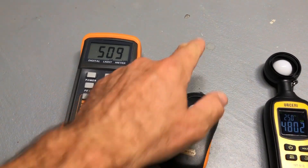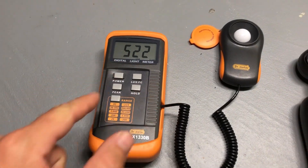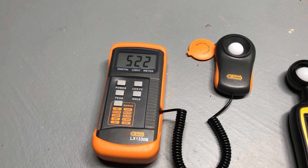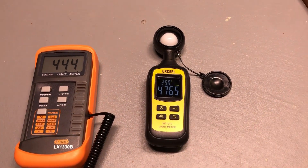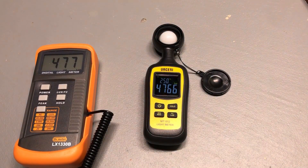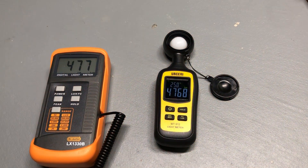Now I'm placing the sensor on a spot on the floor right in the middle, and the Usiri is showing 5,220 lux. Putting the Doctor meter on that same exact spot, we get a value of 4,767 lux. Now I'll give you the conversion factor so you know what PAR level that corresponds to if you want to purchase this meter.